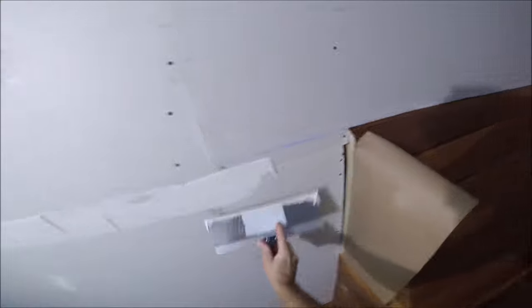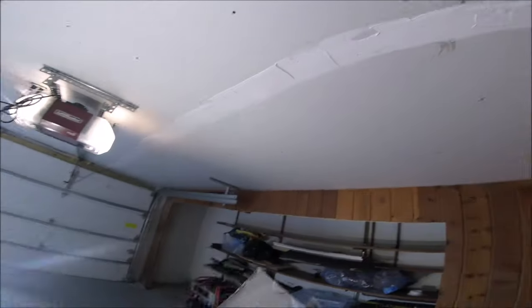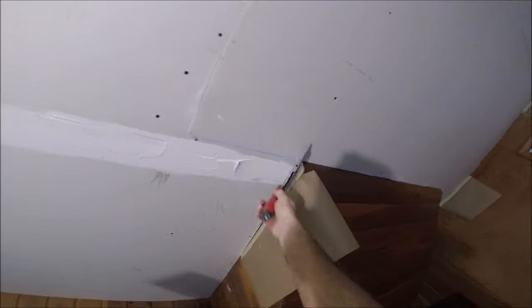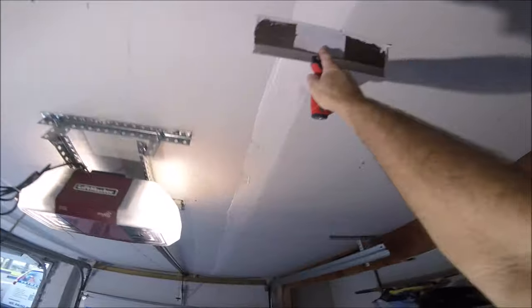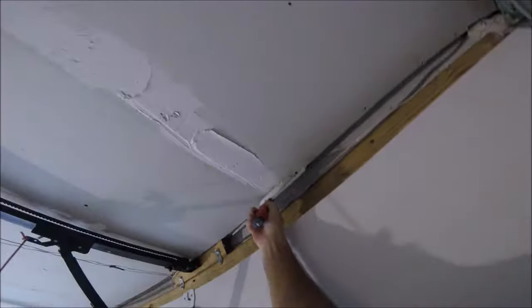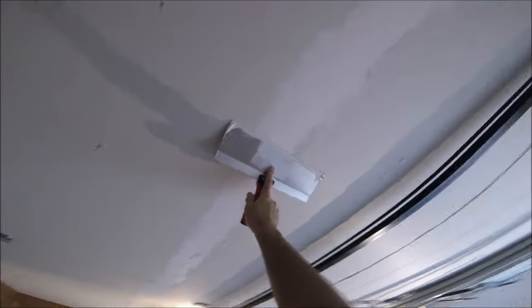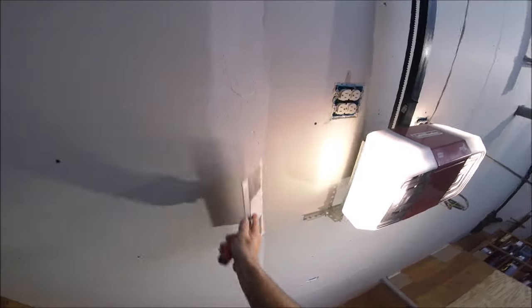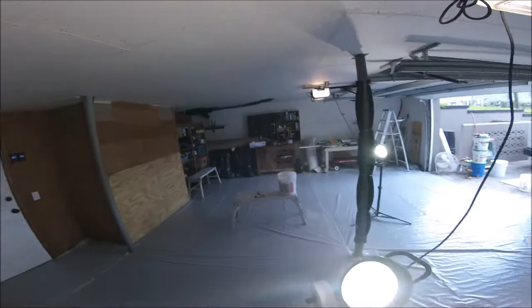It's a 45-minute quick-setting mud, but you can also use a pre-mix of all-purpose joint compound or all-purpose light for bedding the tape. So now I'm just going to go back and kind of smooth it out. The tapered joints are not completely full with mud — we just want a pretty thin base to lay the tape in. I'll be using FiberFuse tape, but you could also use paper tape with this technique.